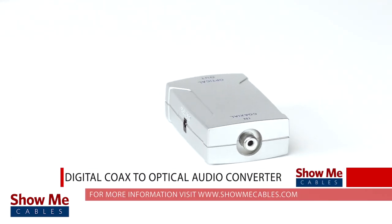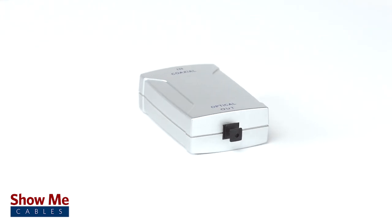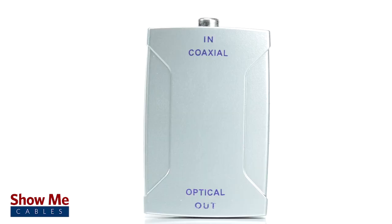Do you need to connect the audio output from your TV to a sound bar, but the audio connections do not quite match? With our digital coax to optical audio converter, you can now utilize your existing digital audio equipment.